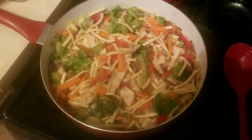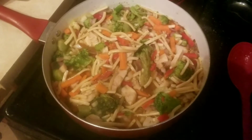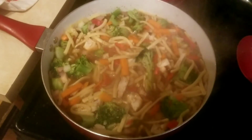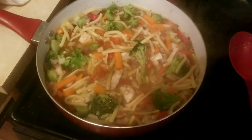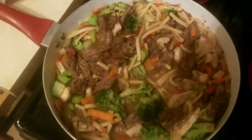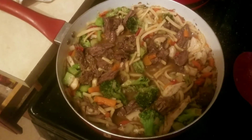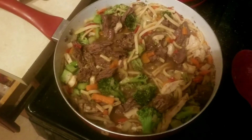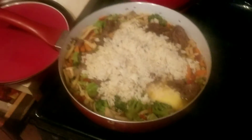Here's what it looked like before I add the steak. And here I've added the steak to the stir fry. I also added some rice and some butter.